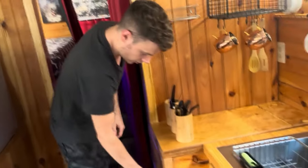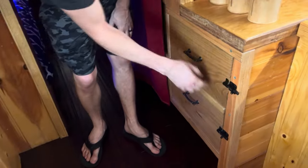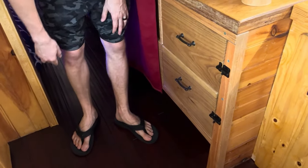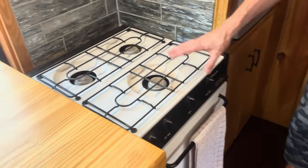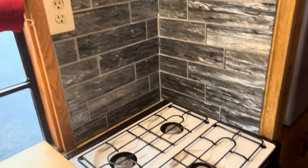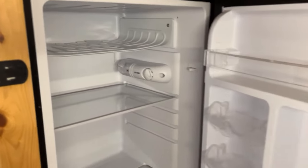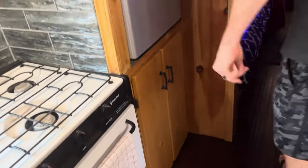All of the drawers pull out all the way and latch when you're driving. Storage underneath. There's a functional vintage stove with the propane hooked up — same tank as outside, which has a shut-off valve. And a standard RV-style fridge with a little freezer on top.